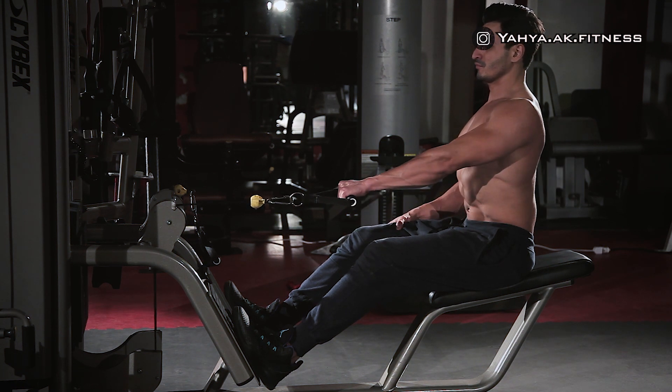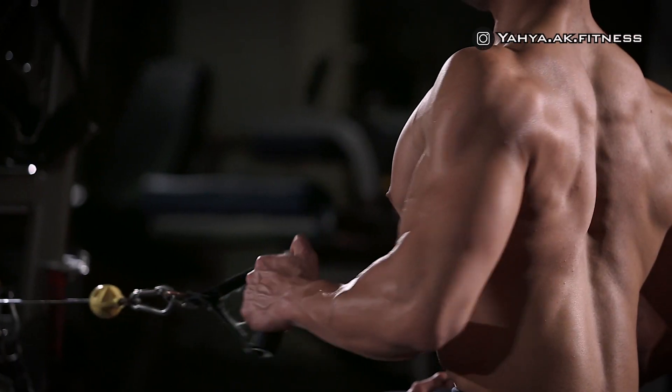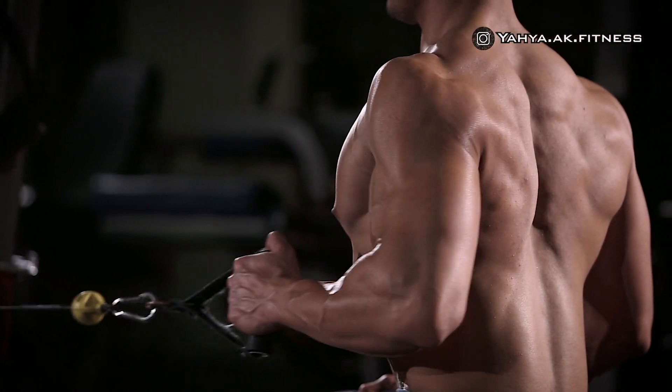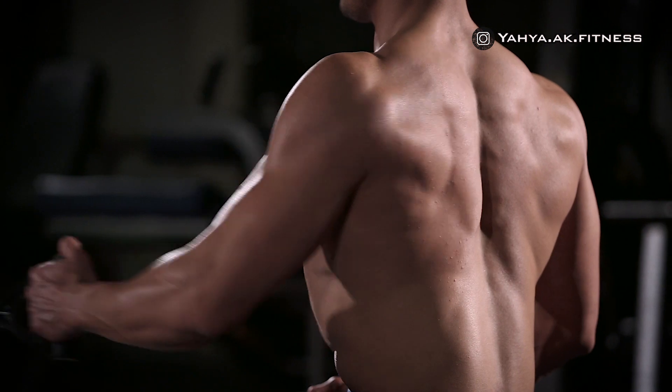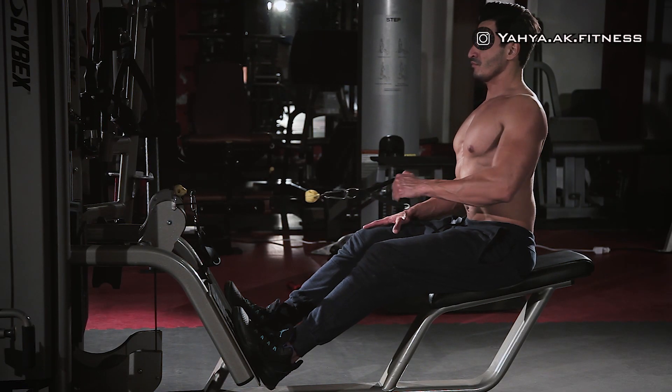Until your right hand touches your abdominal muscles, then hold for a second while squeezing your back muscles. Then go back slowly to the starting position while inhaling, and repeat as recommended, then switch hands.